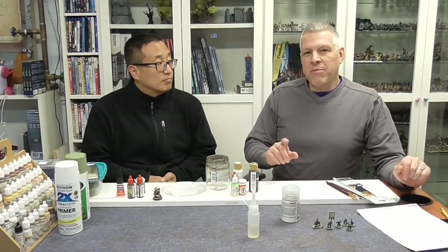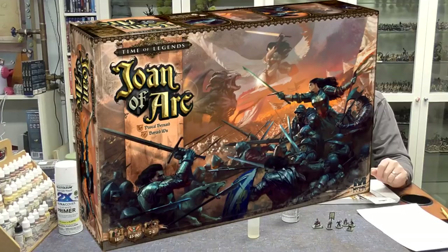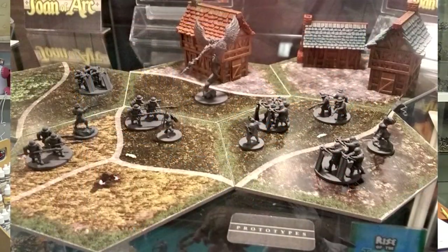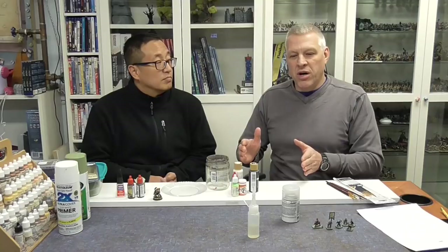Gaming Geek has been painting miniatures and creating gaming accessories for quite a long time. We're going to begin by painting Time of Legends: Joan of Arc, which is an eagerly anticipated game — one that I fully backed. They're 15mm scale, they'll go kind of quickly for us, and as we progress we're going to learn basic techniques and get more and more advanced as we go along.